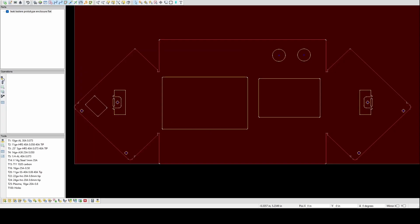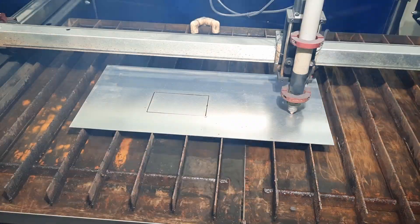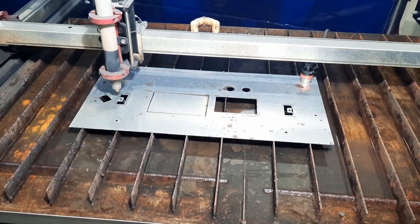I opened up the DXF flat in SheetCam and did all the CAMing, and now I'm using a Crossfire Pro to cut this out of 18 gauge.